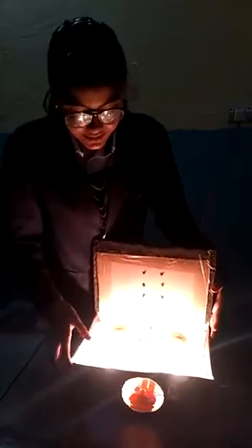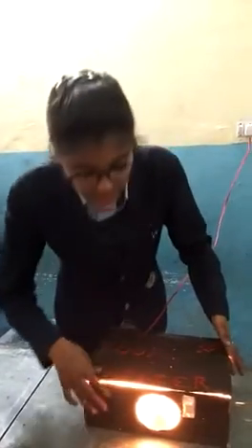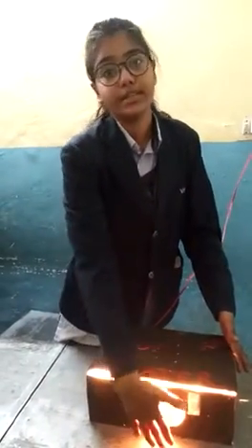When we produce electricity in the bulb it produces heat. The fan adjustment we have used maintains the humidity, and it is working and produces humidity.